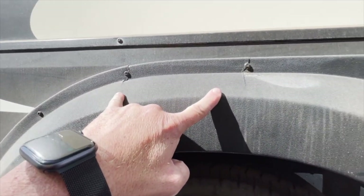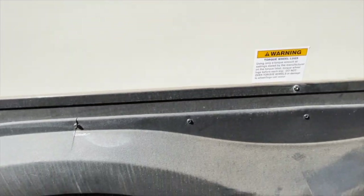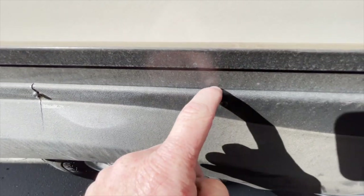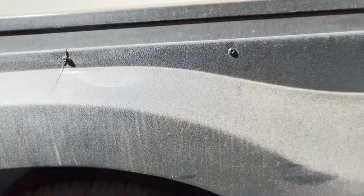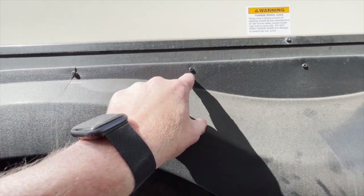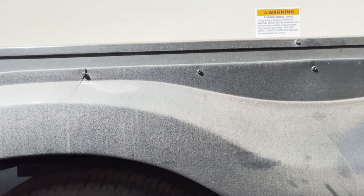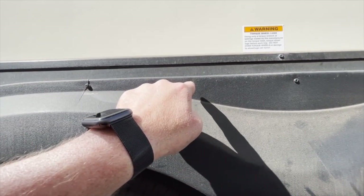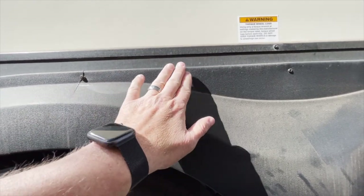A lot of people have been asking about tricks I use. For the screws — if you see the depth in the plastic, there's nothing behind it. When I have these off, I'll flip it over and put a big flat piece of silicone on the backside, let it dry, and then take a self-tapping screw and go back through the silicone.